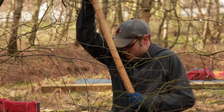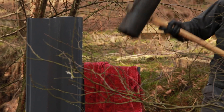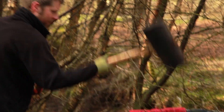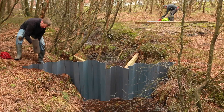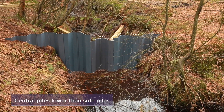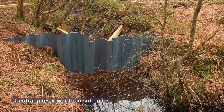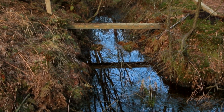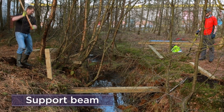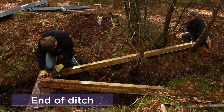Starting in the middle of the ditch, bang the piles in with a rubber mallet or the arm of the excavator. Piles should extend into the side of the bank and curve slightly towards the direction of flow. The piles should be just proud of the bog surface. Position the central piles slightly lower than the side piles to allow water to run over the top at peak flows and not erode around the sides. On wider drains or steep slopes, the dam may require a support beam for reinforcement. This kind of reinforced plastic piling dam is often needed at the end of a run of ditches.